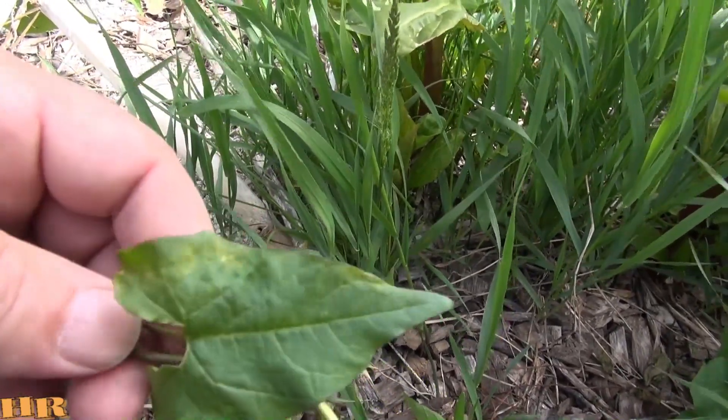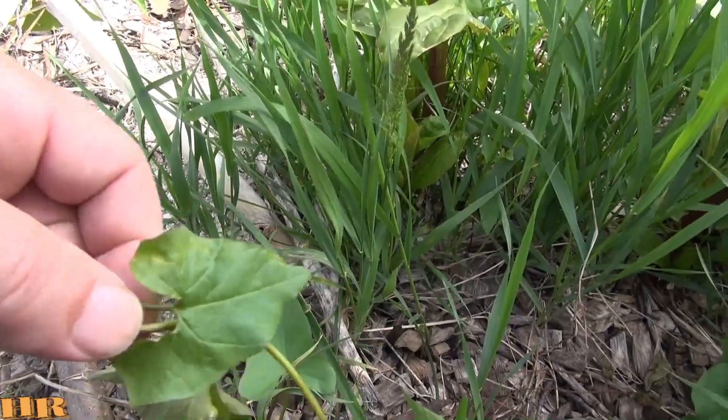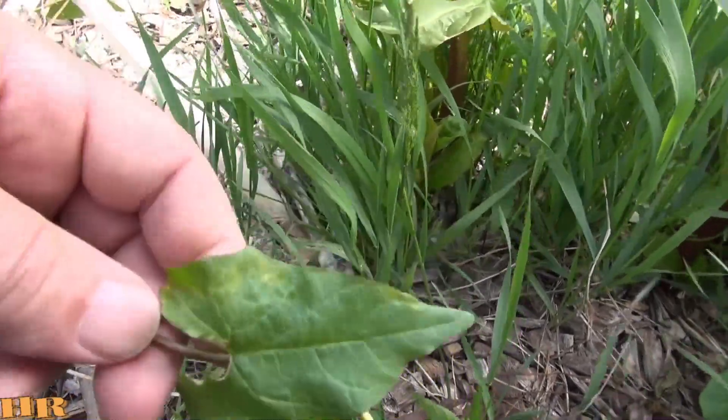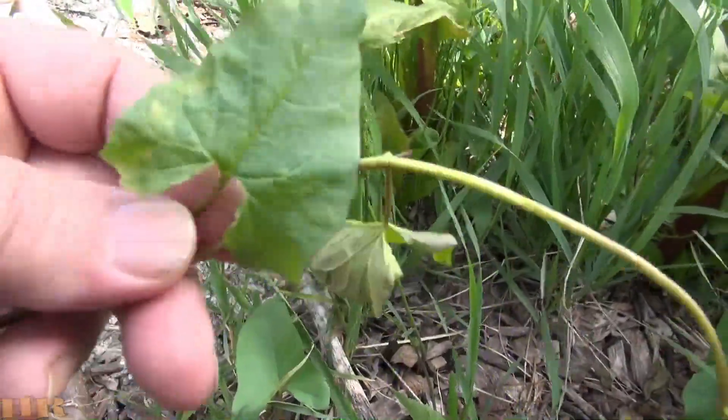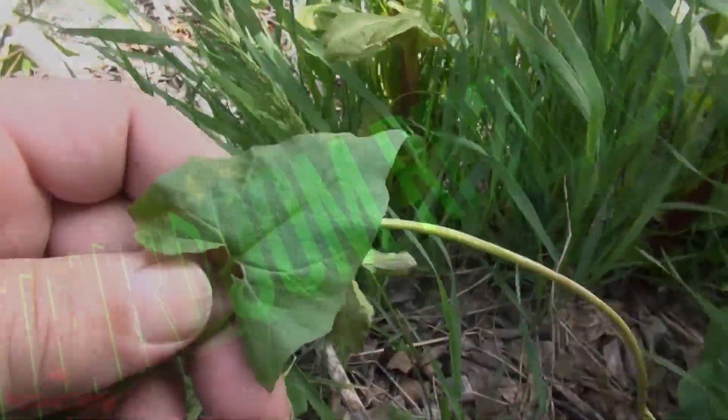It's a very invasive weed. I highly recommend you eradicate it as soon as you locate it on your property. Do the best you can to eradicate it. So that's it — that's your bindweed. See you on the next one.